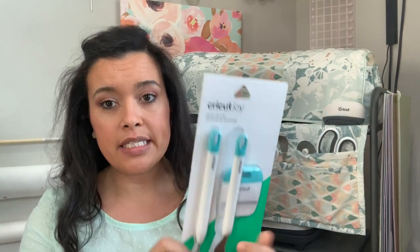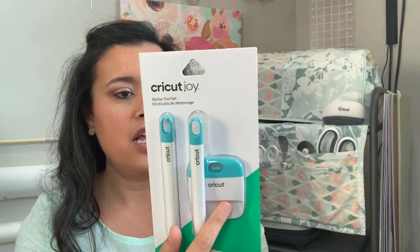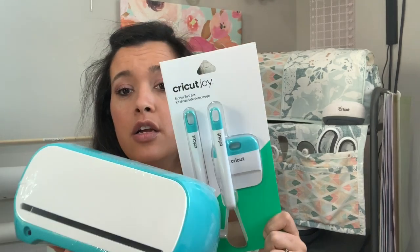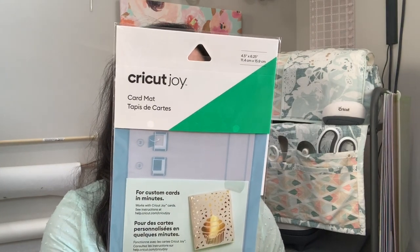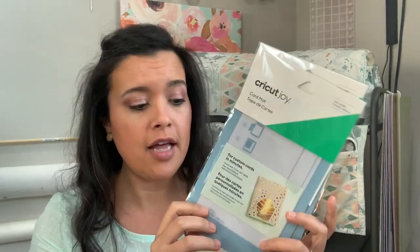They sent the basic tools. I already have a weeding tool, a spatula, and a scraper, but this set matches — I've got a teal situation happening, so that's cool. They also sent a card mat for custom cards in minutes. I'm not much of a card maker, but maybe I will be if it's this easy. Maybe I can use it to send out cards to sewing friends on Instagram or in real life to congratulate them on different milestones.